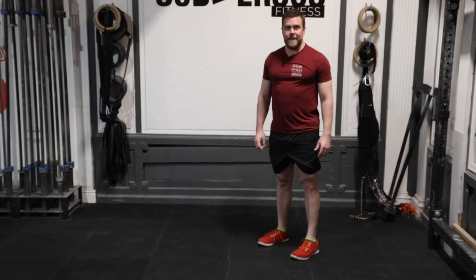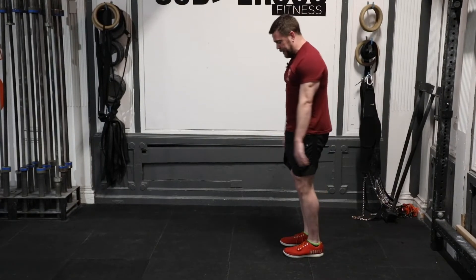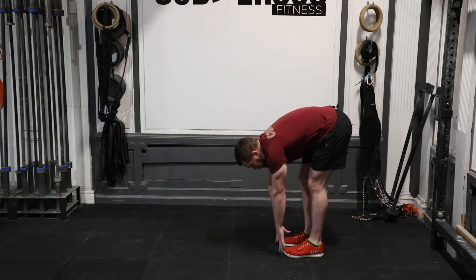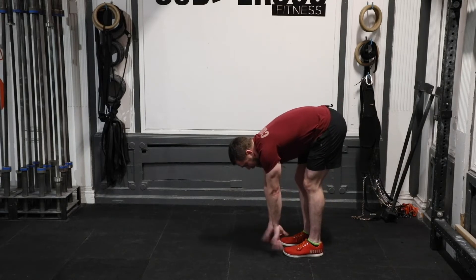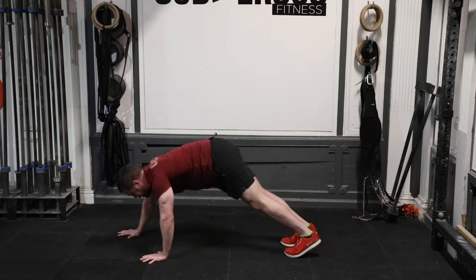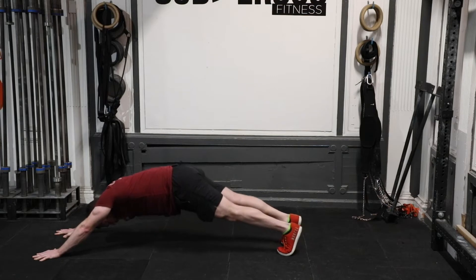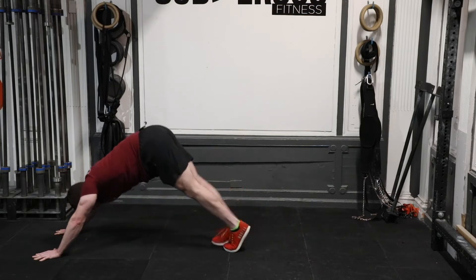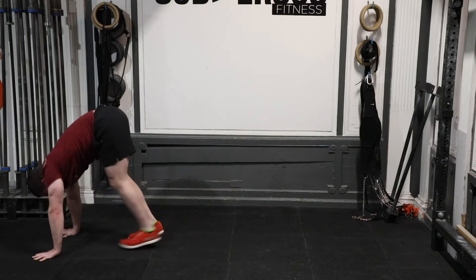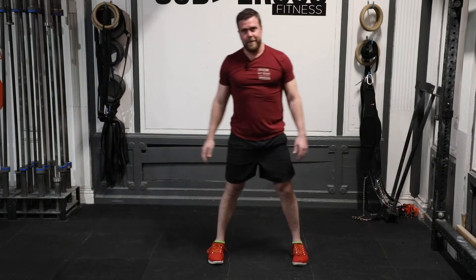Next part of the warmup is an inchworm, starting nice and tall. Keep your legs as straight as you can and reach for the ground. Once you get there, only walking with your hands out, legs stay straight as far as you can get, tight and under control, then only toes walk as close as you can get to your hands, stand on up. Do it four more times — five inchworms all together.